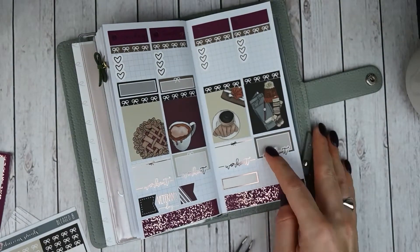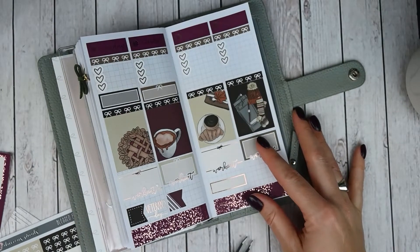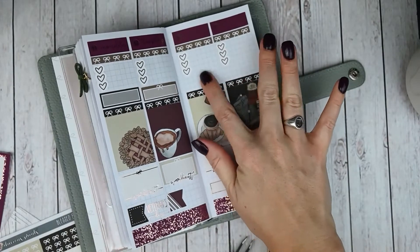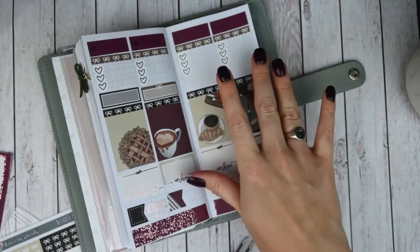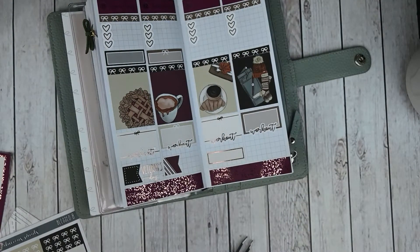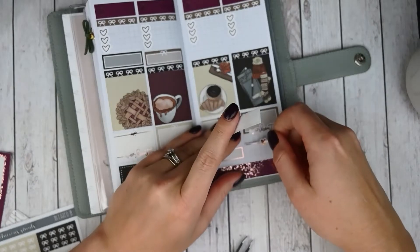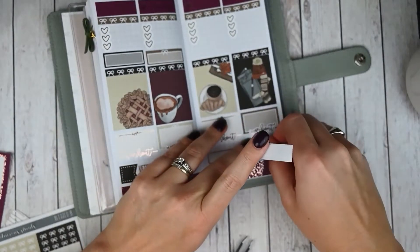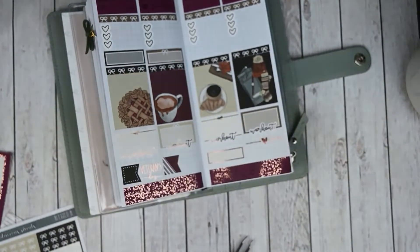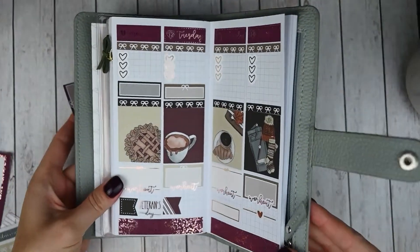Moving on to Thursday — again I don't have any work calls, though I just said that and jinxed myself, so I'll figure it out as the week goes on. Thursday I want to mark that it's two of my best friends' birthdays. So I'm going to do this bow divider and then just write their birthdays underneath it. That is it for the first half of the week. I think this is looking really pretty and I really love how structured it is — sometimes I just want that.